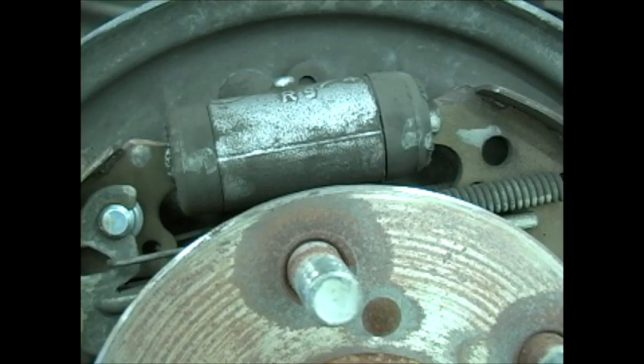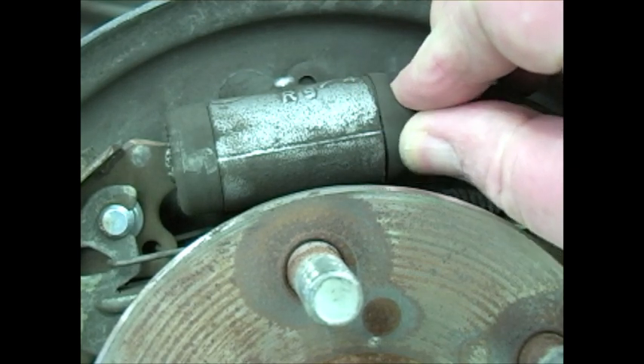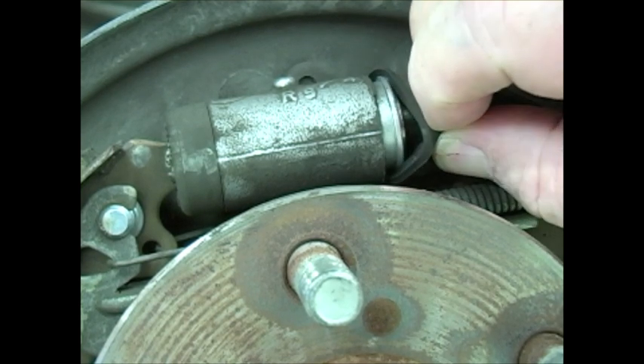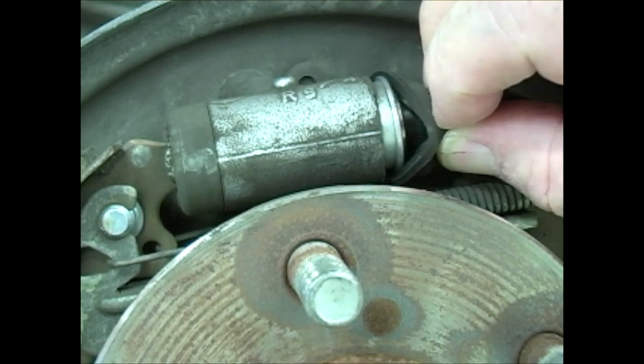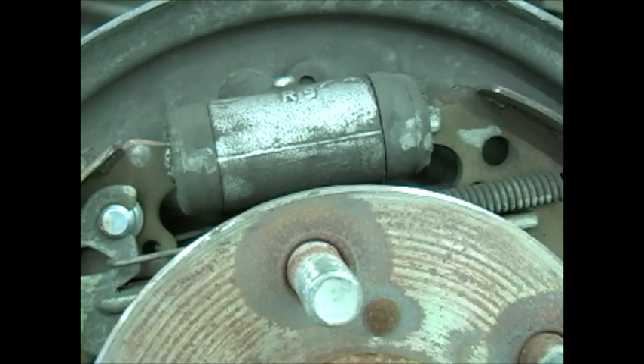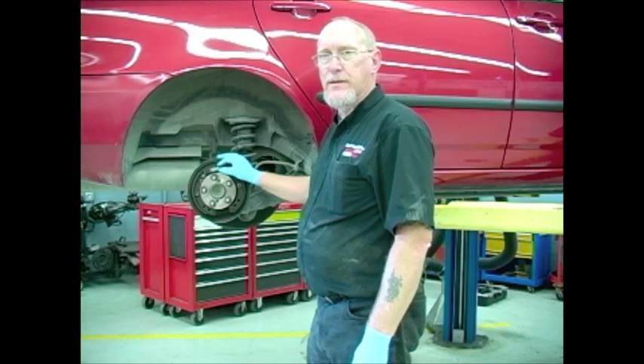Also look at the wheel cylinder for any signs of fluid leakage. A little weepage or staining is okay because of the type of seal used in the wheel cylinder. But if you notice a substantial amount of fluid stain — the whole wheel cylinder is coated — or if you gently pry back the edge of the cup and fluid pours out, then usually there's an issue that needs to be addressed, either to overhaul the wheel cylinder or replace it with a new one.